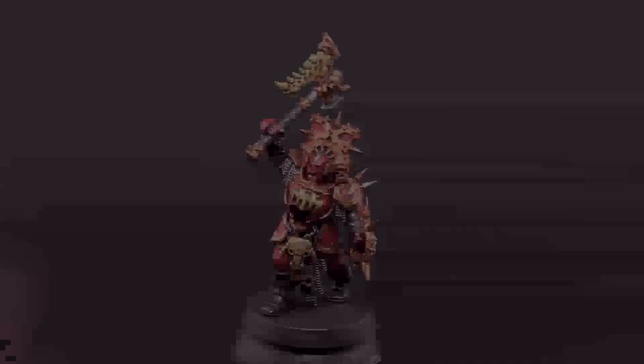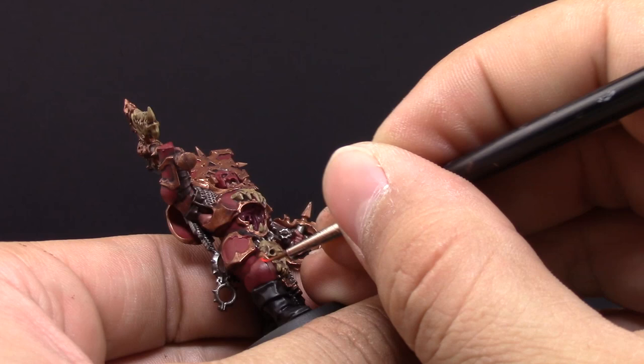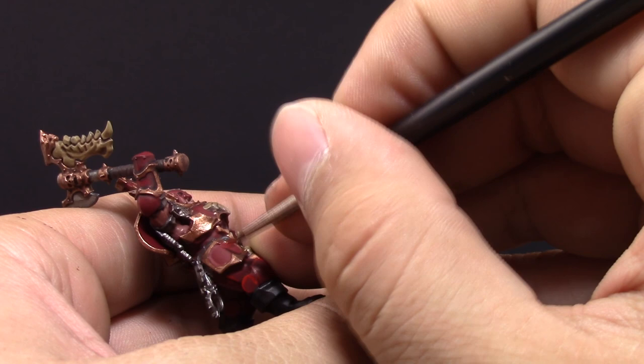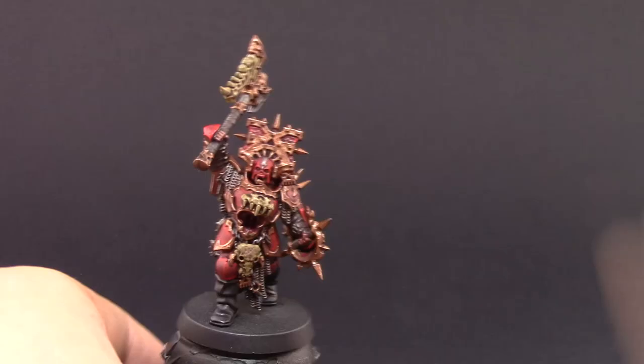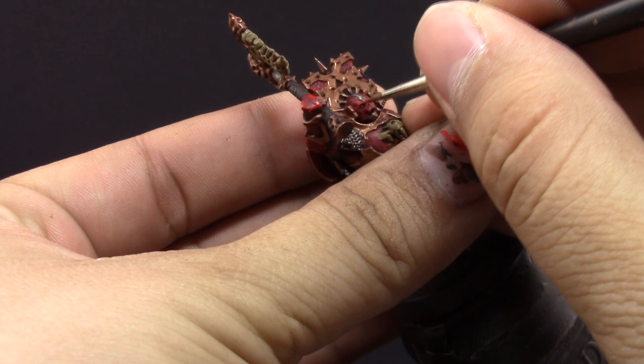After the wash the model looks much better. I'm going to use Evil Sun Scarlet to highlight the red, using a little drying retardant and a detail brush to paint all the sharp lines and edges around the model. There aren't too many edges, so I'm also coloring some of the panels to make it look more interesting. I'm then following that up with Wild Rider Red, applying it only on the very sharpest edges to make them stand out more, since Evil Sun Scarlet alone doesn't make them pop as much as I'd like.